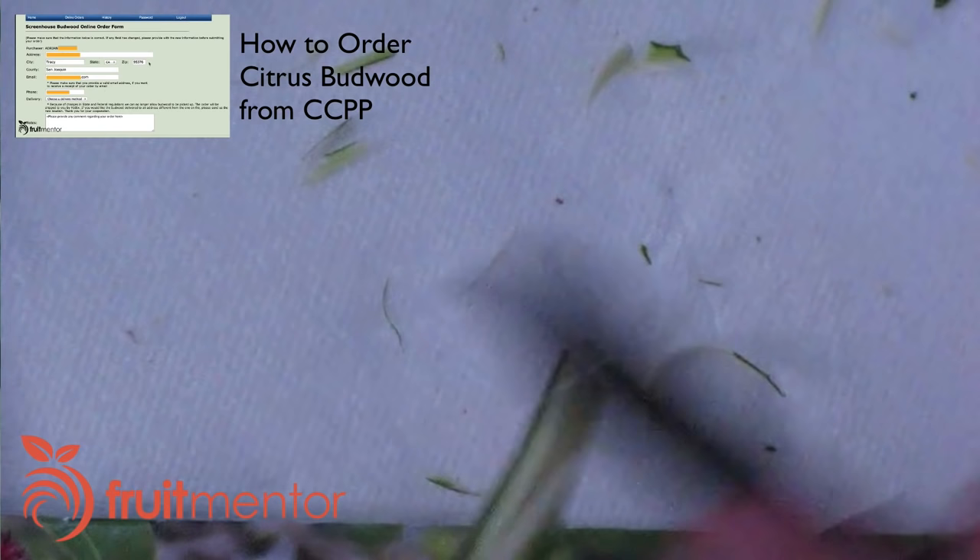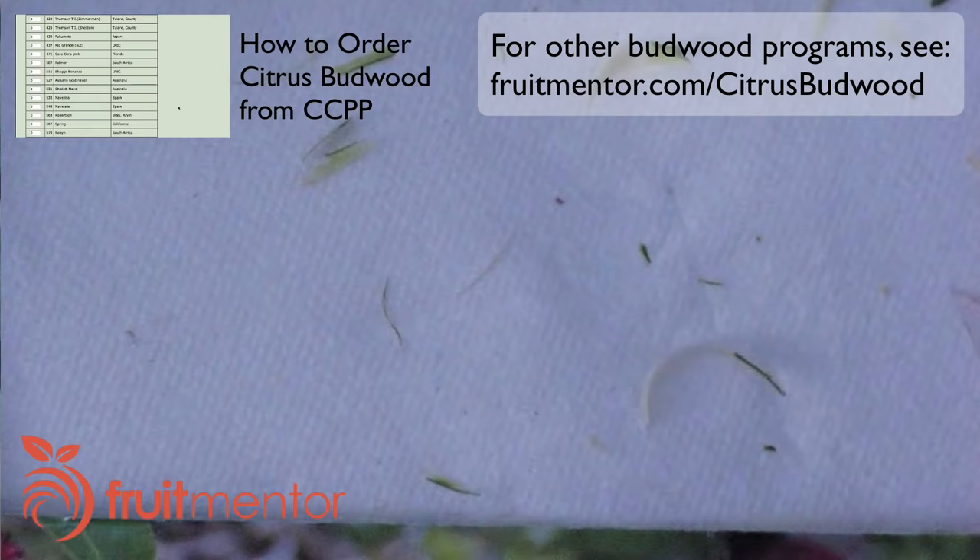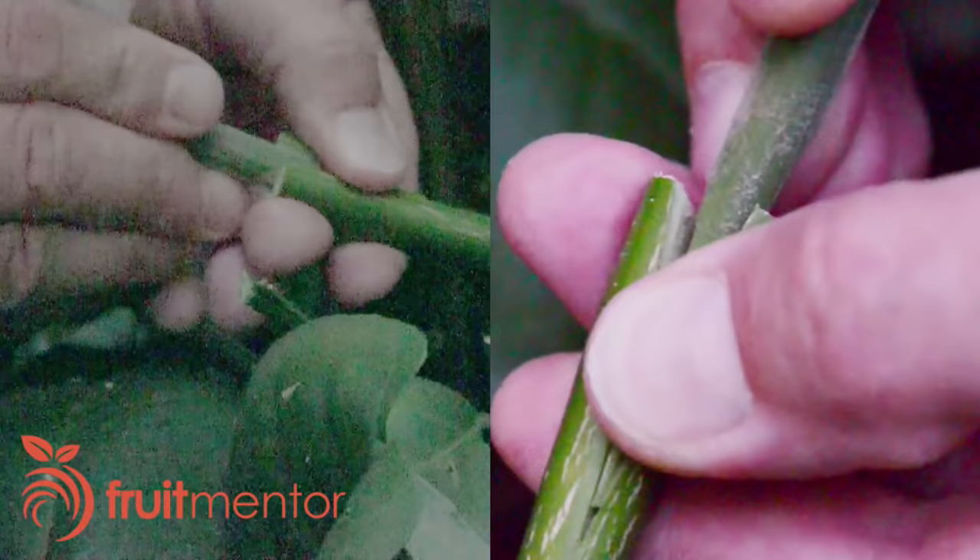They will ship citrus budwood anywhere in the world where the local laws allow it. If the local laws do not allow it, there may be a local budwood program. Fruitmentor.com/citrusbudwood has a list. At the very end of the video, I'll have more on Huanglongbing in different parts of the world.